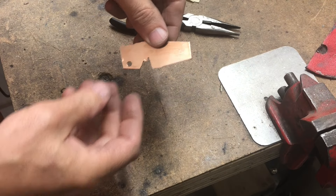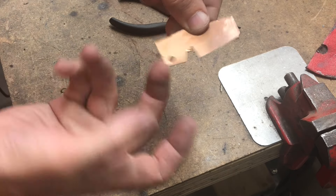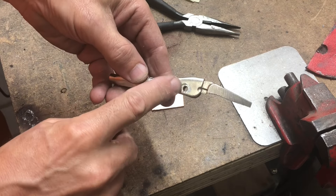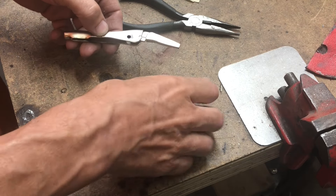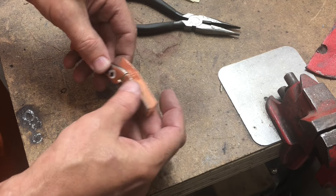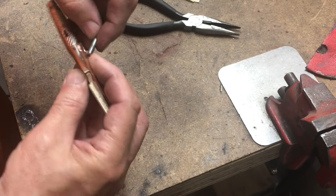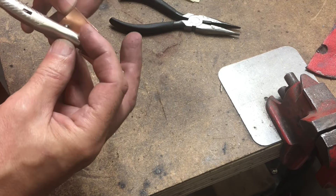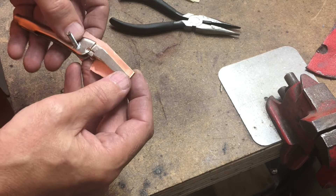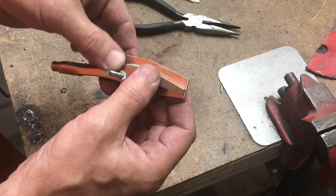There it is with the tape peeled off. I just drilled a number 8 clearance hole in here because the pin in the vice grip is roughly number 8. Now let's do our first test fit with a number 8 screw.